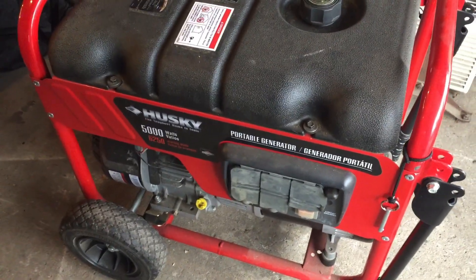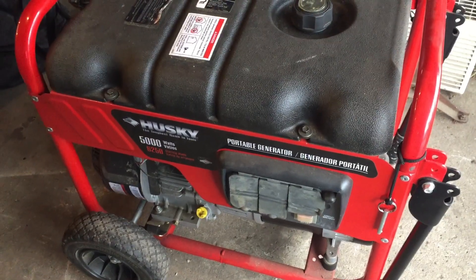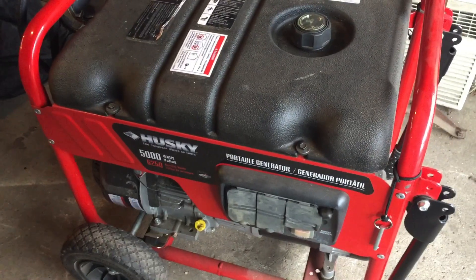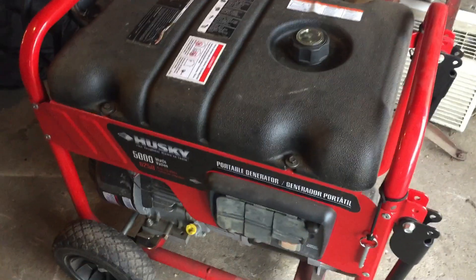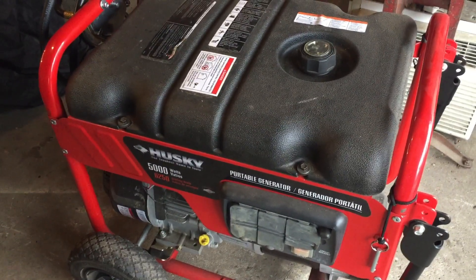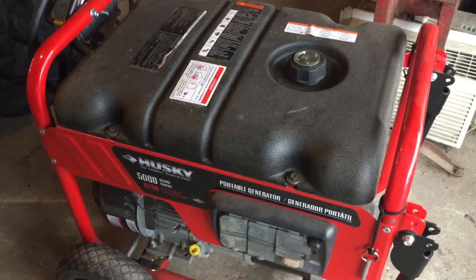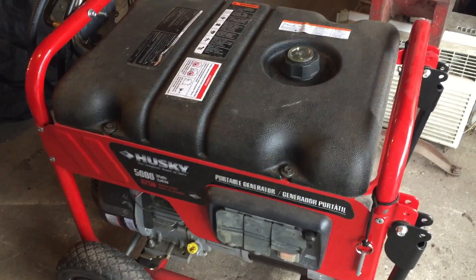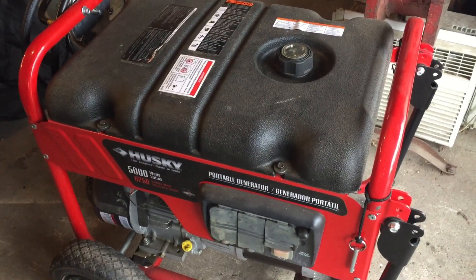I'm out here testing it and making sure it's going to start, giving me no problems just in case we have to use it in the next 24 hours. I'm going to take you in the house and show you the transfer switch I have for this. I installed a transfer switch so I can safely run this generator for the certain things in the house that I want to run. That way you don't backfeed electricity up into the lines — that's the proper way of hooking up a generator.